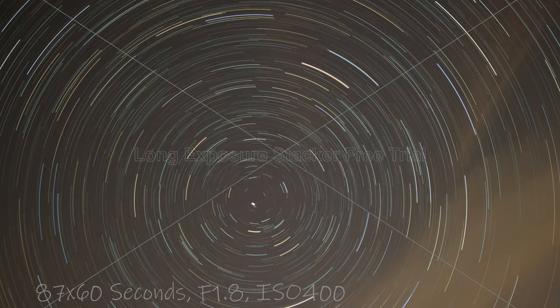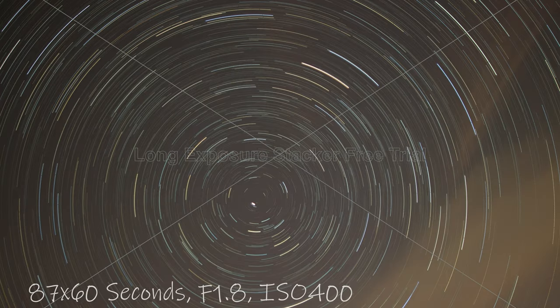This is a bit of a bonus image. If you take lots of long exposure photographs and stack them one on top of the other, you get star trails. This is a star trail photograph made up of 87 one-minute-long images stacked on top of each other.